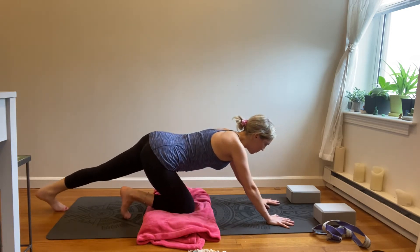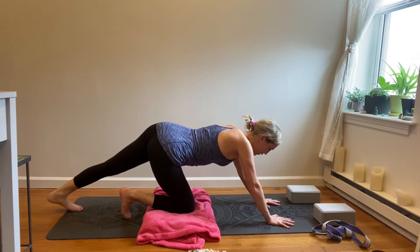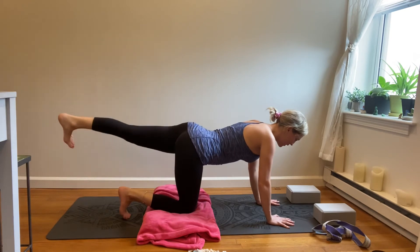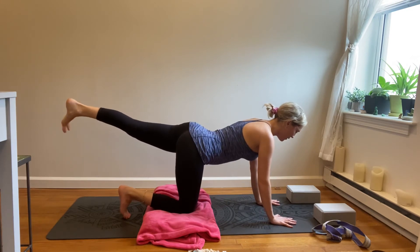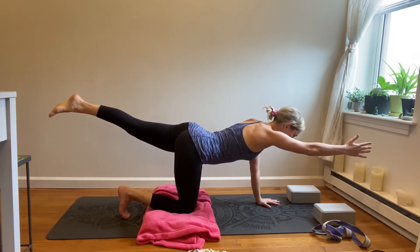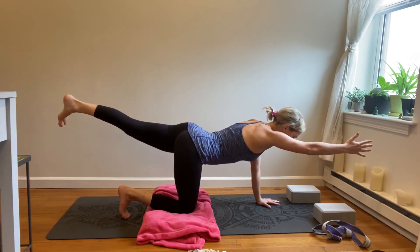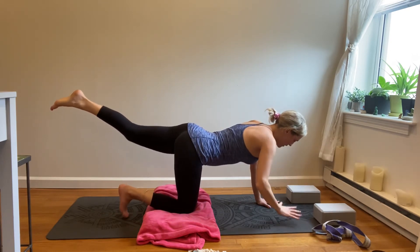Extending the left leg back, shifting back and forward, stretching that calf. Then come back to center, lift the leg, roll the ankle, find your strength here. Start to straighten through that right arm, thumb up to the sky — it helps the shoulder stay in alignment. Take a few breaths here. And then release. Good.